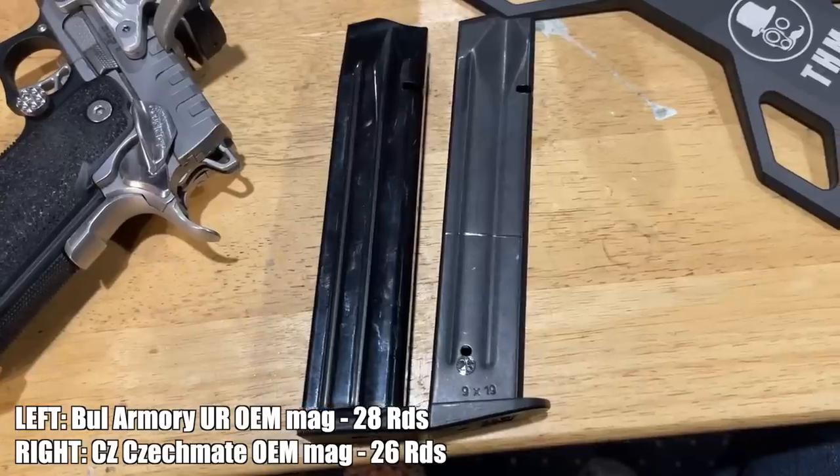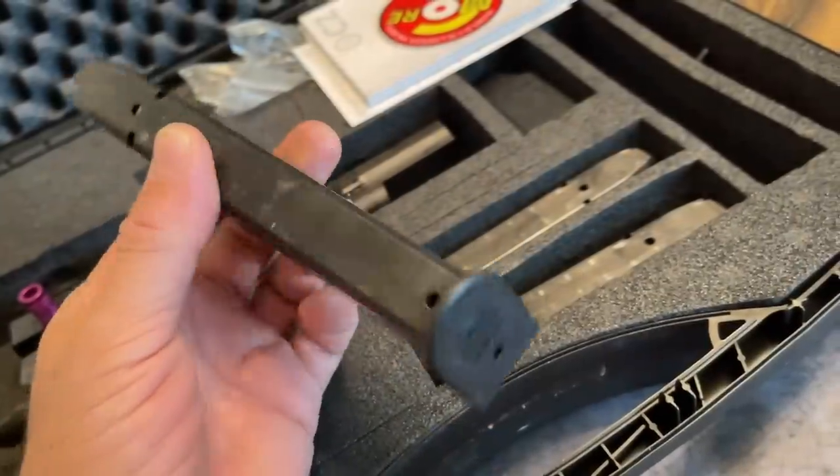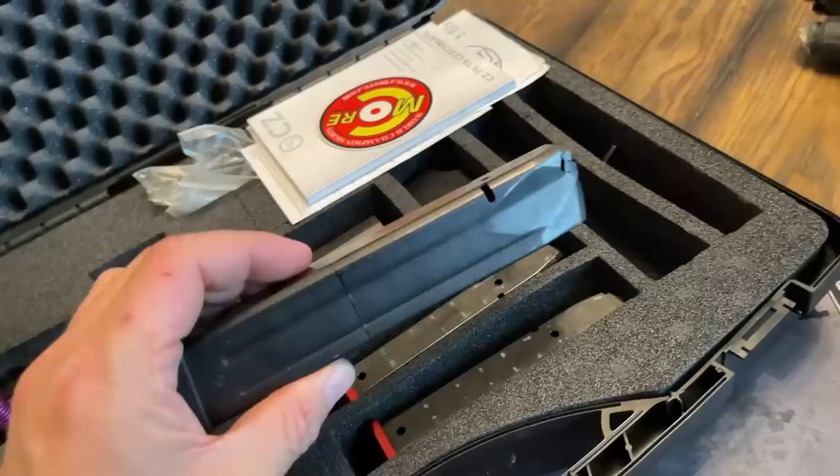The magazines, being based around IPSC standard division magazines, are undersized for open division. They come as 32-rounders and a 26-rounder, all about three rounds light from what people typically compete with in open division. Further, the mag bodies themselves are kind of dodgy, especially the big stick, because CZ doesn't make a proper open magazine - at the factory they're welding two mag tubes together and you can see the visible weld seam. But MBX is now making magazines for wide-body CZs, so you can get proper capacity magazines for the Checkmate.